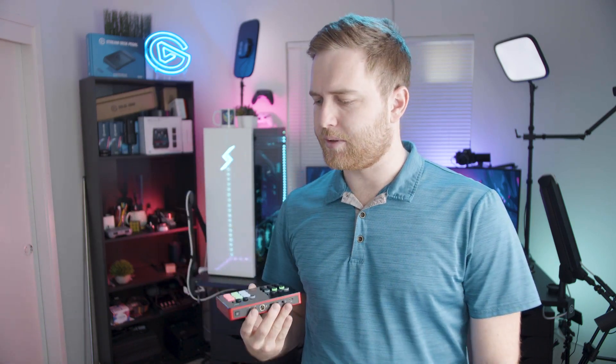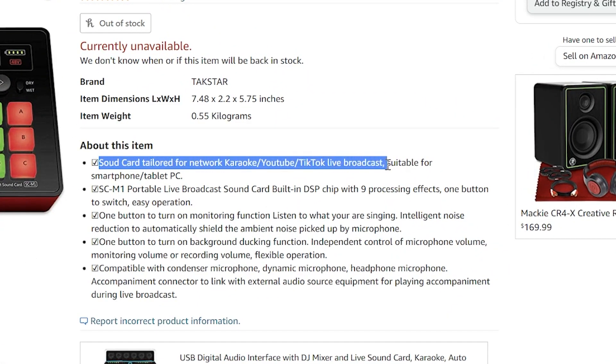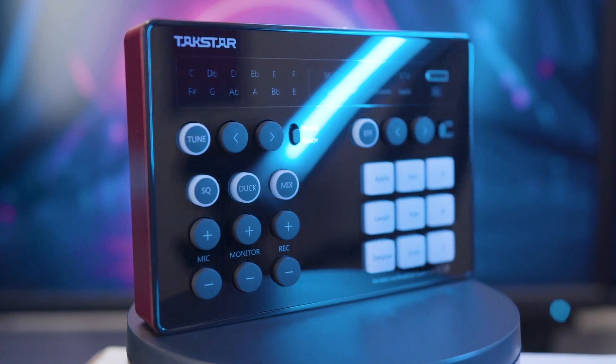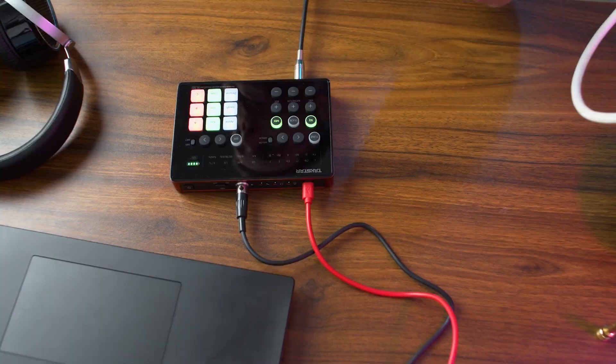The SCM1 is a pretty fantastic little device. It's advertised as a sound card tailored for network karaoke, YouTube, TikTok, and live broadcasts, suitable for smartphone, tablet, and PC. There's a lot with this little device, so let's see if it lives up to expectations and if it's worth $140 to $150.